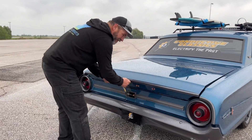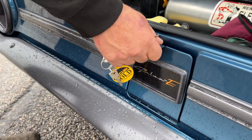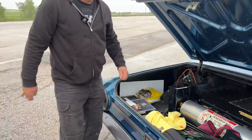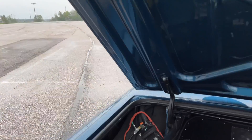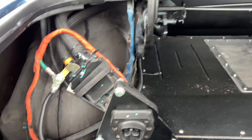Is the charge port just under the trunk lid? We were going to put the charge port there, but as it sits the car angles and we were worried about it holding water. So the charge port is inside — it charges in the garage or the shop generally, so it's not a big deal having it inside the car.